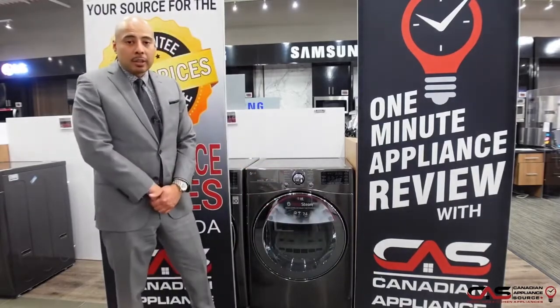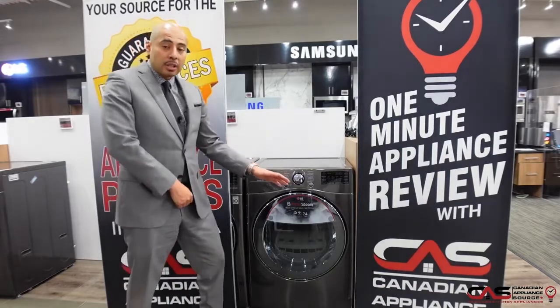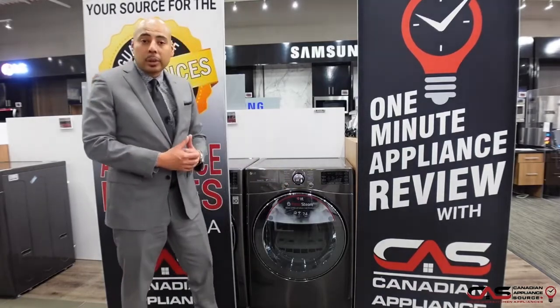There are a lot of dry cycles — 14 in total — so there are plenty of options to choose from. It also has five temperature settings, so you can really handle any load you throw at it.